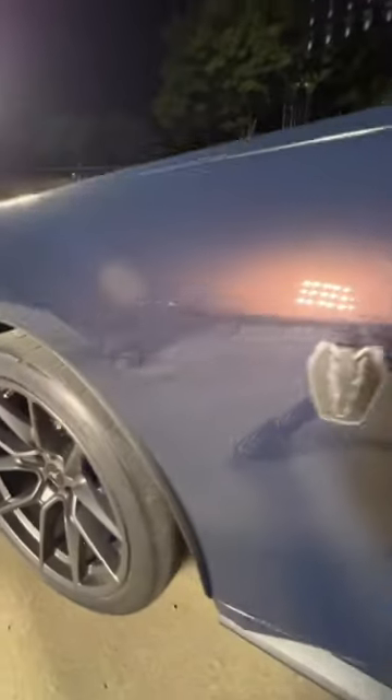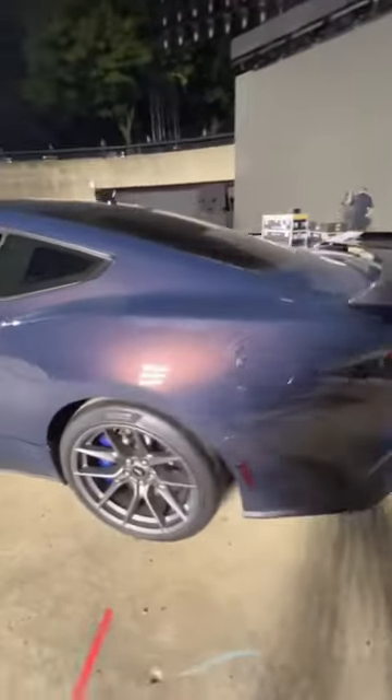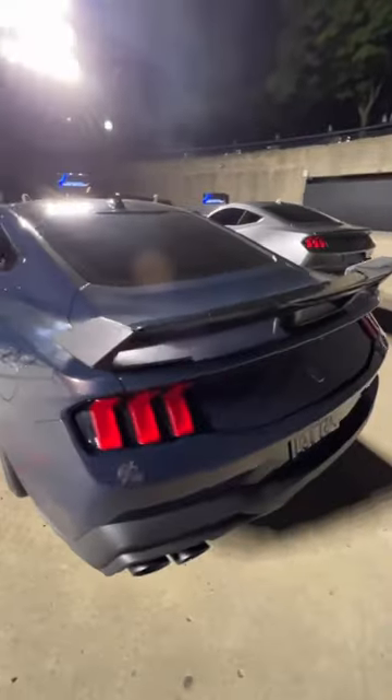It's got giant Brembos. This is the Dark Horse edition, so pretty sick new logo from Ford, changing up the pony a little bit. The color of this thing with the pearl is right up my alley.